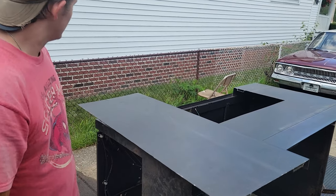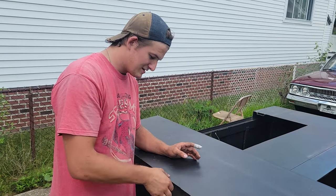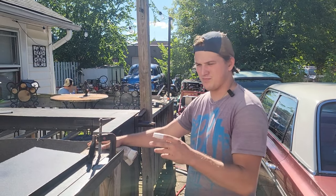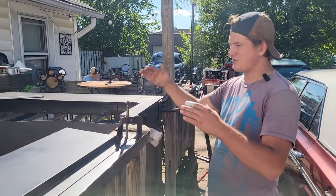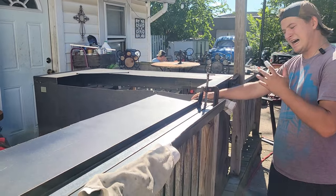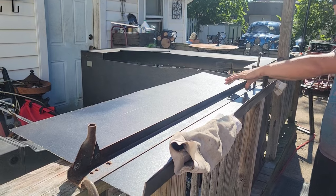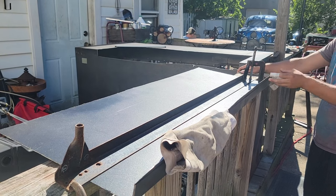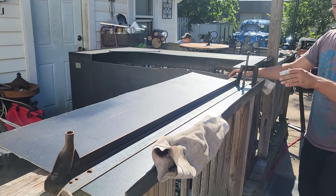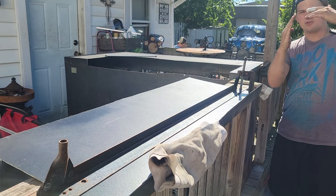Now we're going to try to bend it. We got the first body line part marked off. On farm trucks there's a body line, so that's what we're working on now. I don't have a brake, so what we're going to try to do is clamp a piece of bed frame down between the sheet metal and bend it this way, then bend it again to make it more straight.